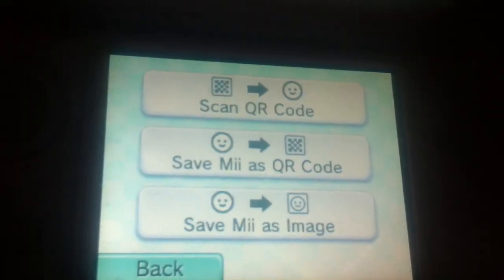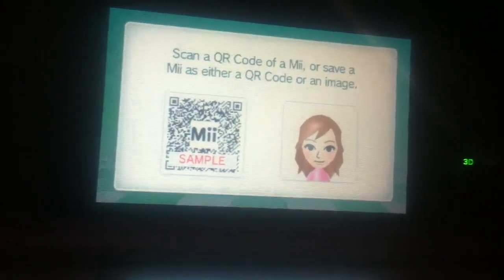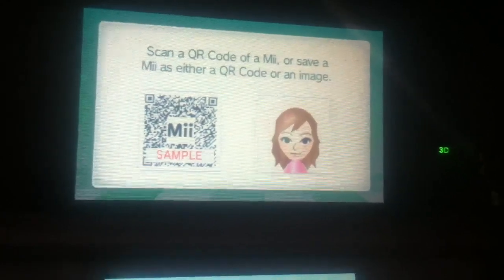Right, so here's what you do. You can scan the QR code, save the Mii as a QR code, or save the Mii as an image. It says: scan a QR code of a Mii, or save a Mii as either a QR code or an image.